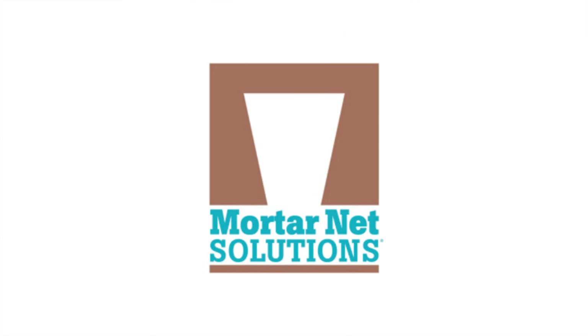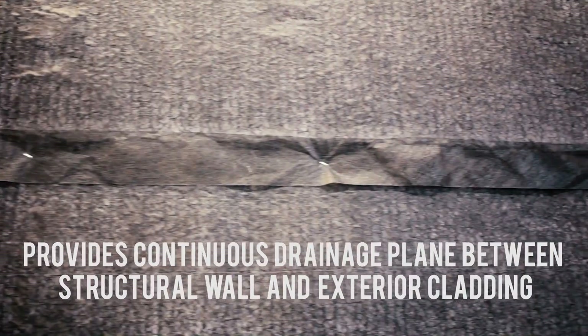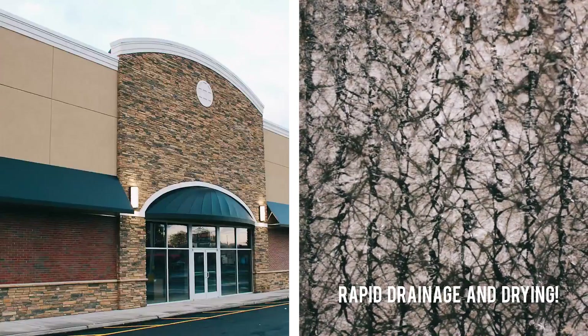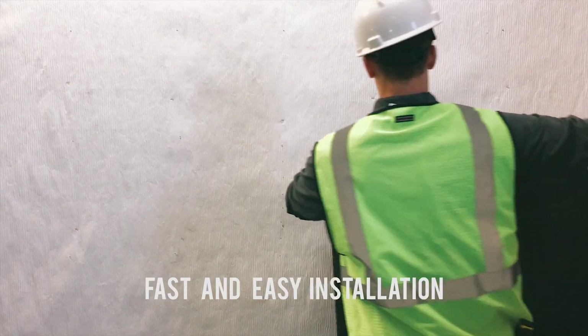Introducing Dryplane from MortarNet Solutions. Dryplane provides a continuous drainage plane between the structural wall and the exterior cladding. It delivers rapid drainage and drying for all types of rain screen and adhered masonry walls.